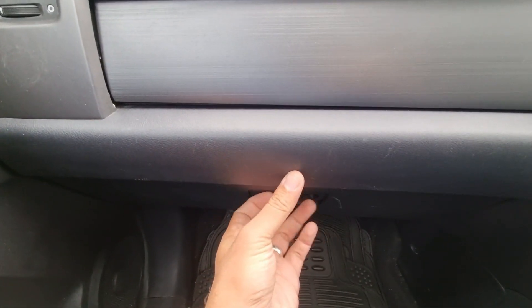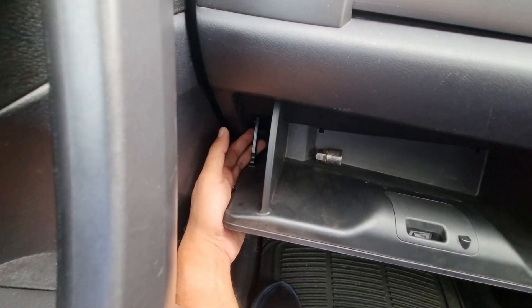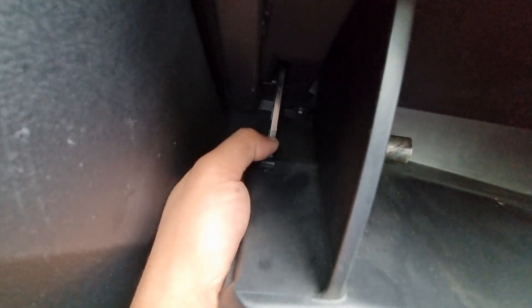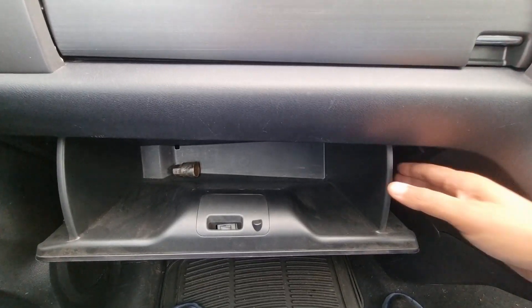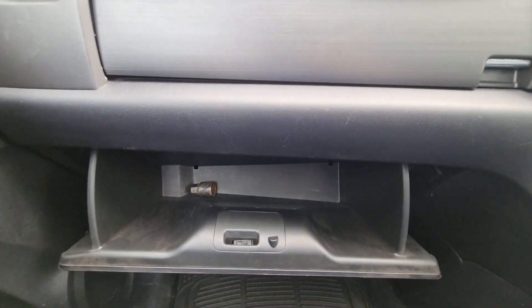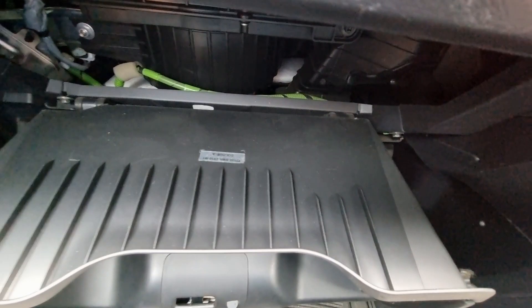The cabin filter lives in the lower glove box compartment, so you need to open that. To the side of the glove box you have this latch and you need to push on it to unlatch it. Next thing you want to do is squeeze on both sides of the glove box. I just pushed in this side and the other side at the same time and then that just drops down.